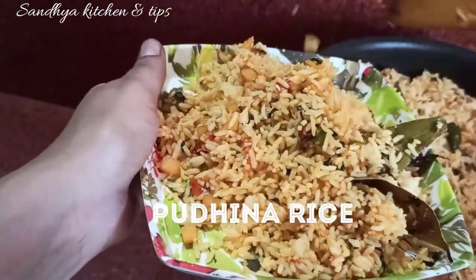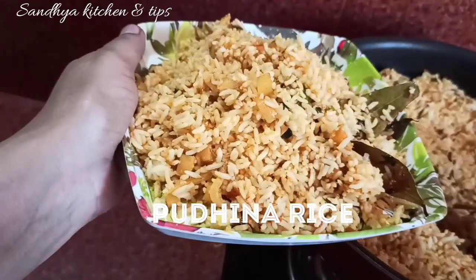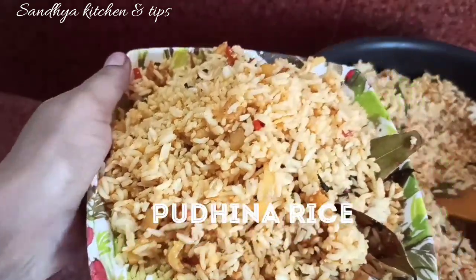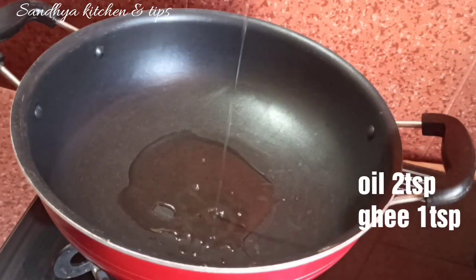Hello everyone, welcome back to my channel. I'm going to enjoy this video — it's a very tasty recipe. You can do it easy, simple, and quick. You can make instant rice very well.